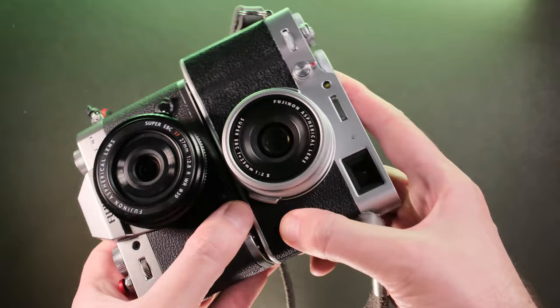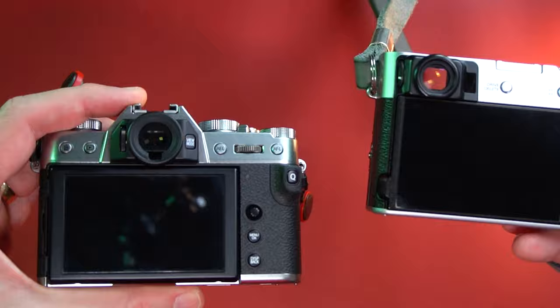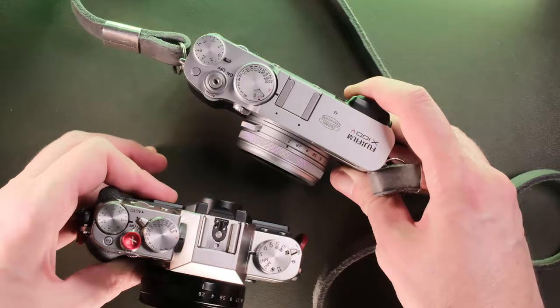Now regarding buying Fujifilm cameras from the used market, the same advice applies. You must find out the serial number of the camera and whether it was from the first batch. I would also avoid MPB.com because you don't know how the camera was used, you don't know the serial number, you don't know if it's coming from the gray market, and you don't have information regarding the shutter count or how that camera was used and abused by the previous owner.